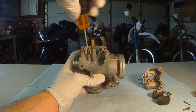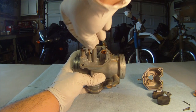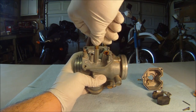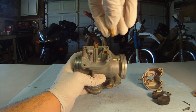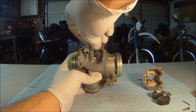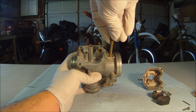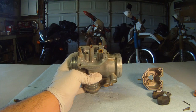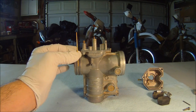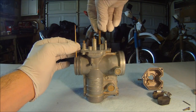Next to that is the idle jet, or the slow jet, easily removed with a flathead screwdriver. Right now would be a great time to check for clogs. Next to this is the main jet, and the main jet attaches to the needle jet holder. Underneath the needle jet holder we begin to see the needle jet. This piece is adjustable and can change your fuel-air ratio by determining how much fuel passes through the main jet.